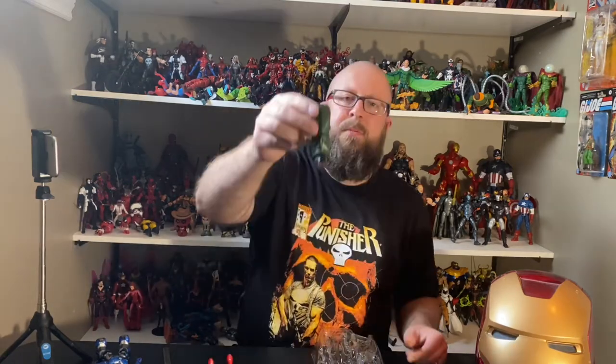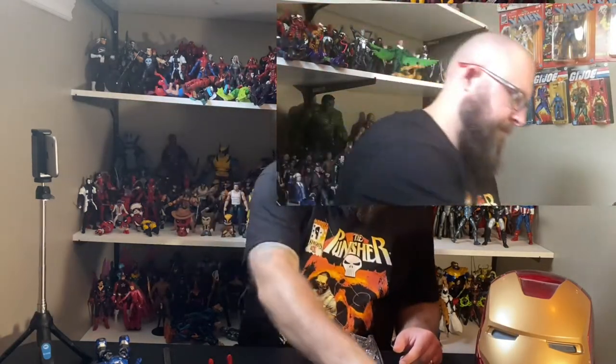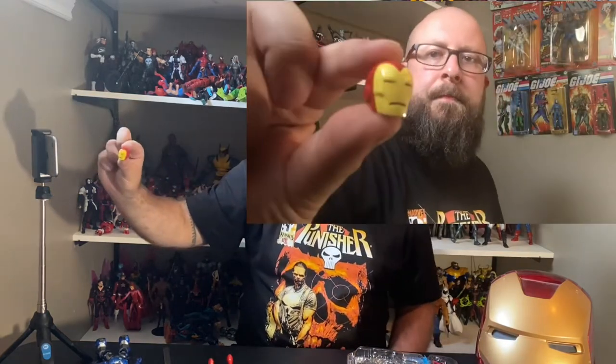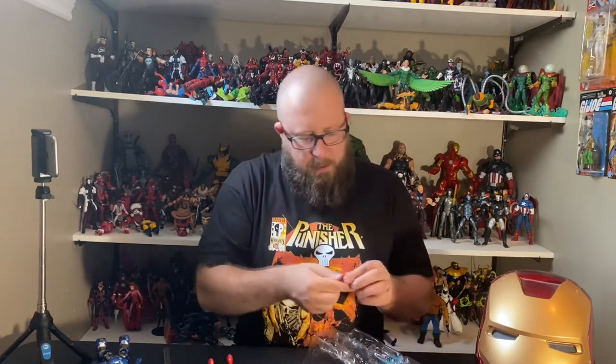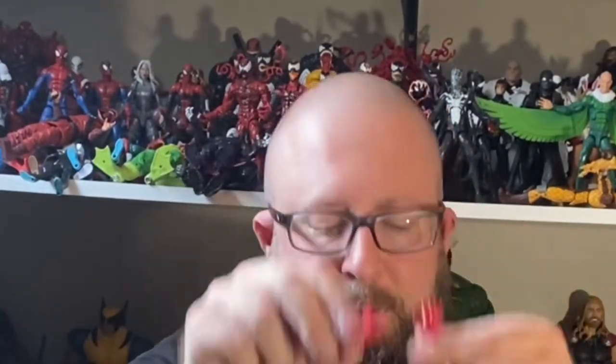He does come with the right leg for the Mr. Hyde Build-a-Figure. Closer look at that — he comes with an Iron Man head sculpt, and it comes with a set of repulsor blast hands. These are not articulated; we've seen these a million times before.